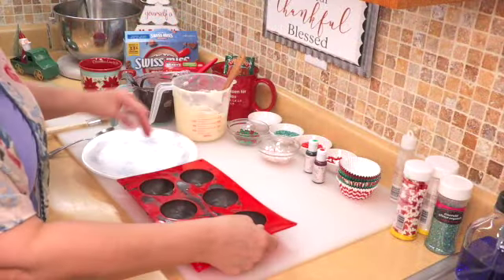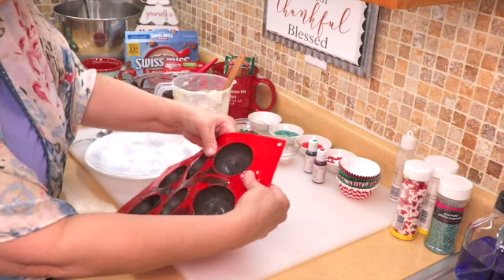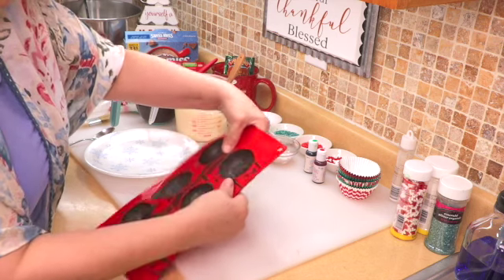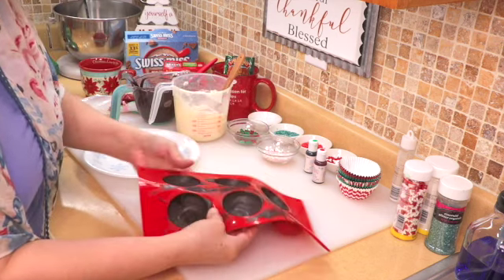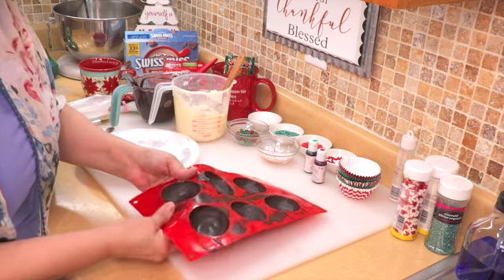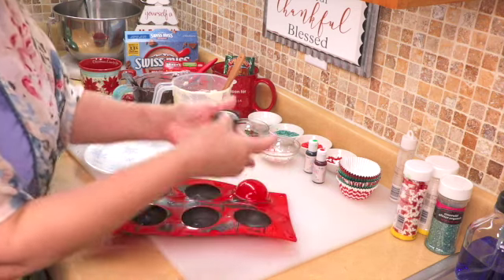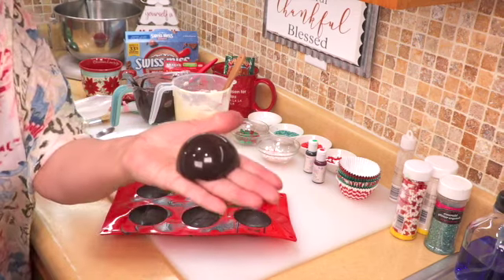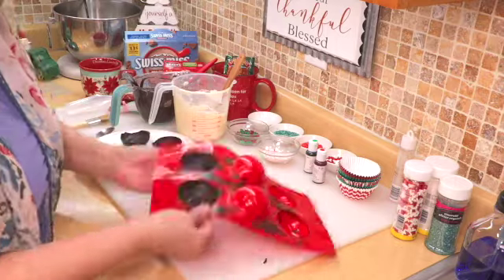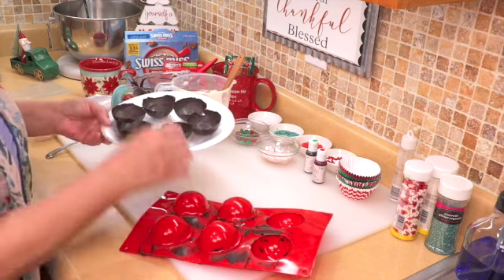I took the silicone out of the refrigerator. The way I take them out is I start on the sides — I just peel off the sides gently so it doesn't break, just in case it's stuck. Then you just pop it up from the bottom and that's it. Look at how pretty! I set them on a plate and I'm going to put these back in the refrigerator.